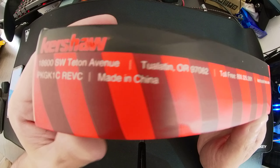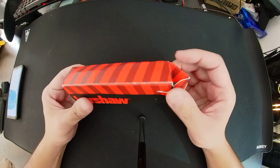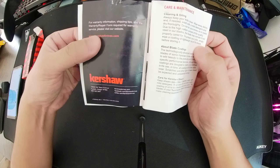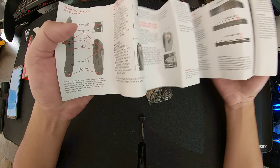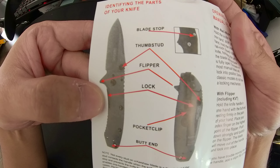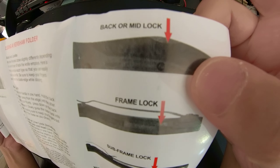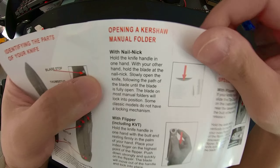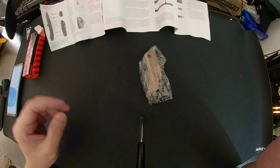They just removed the word 'USA' but left the address. The box is a little bad in quality, but who cares about the box. Inside, the manual is not properly folded — how hard is it to fold a piece of paper? The printing looks like a photocopy off a physical manual rather than from a digital file; the resolution is low and the ink is badly printed. Also, it mentions a 'nail nick,' which I've never seen before on this knife.